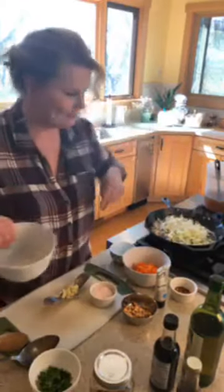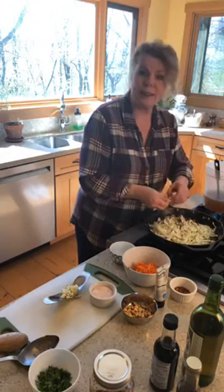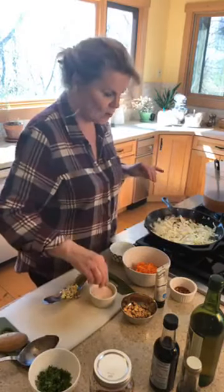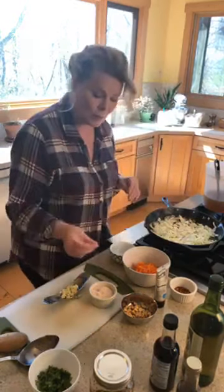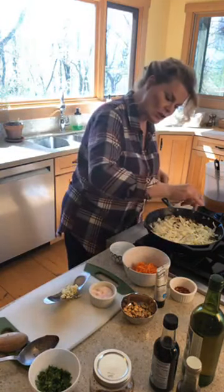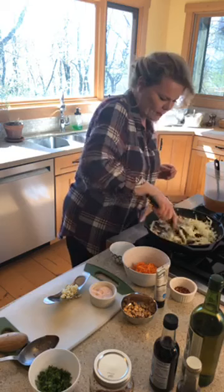Here comes the cabbage. I've already gone through and removed any big heavy stalks. Another little pinch of salt — not a lot. The reason I use my hands instead of a spoon is so I don't use too much salt. This is literally a pinch, then you just move it around. You're just trying to sprinkle a tiny bit on top — you don't need a whole lot for this part.